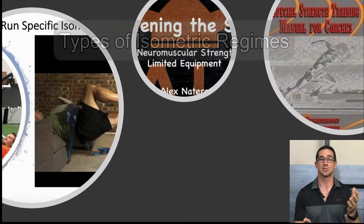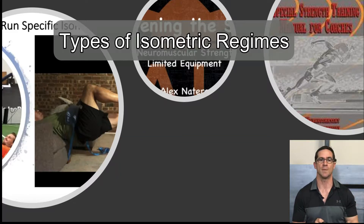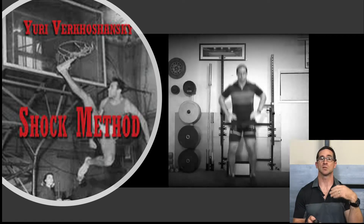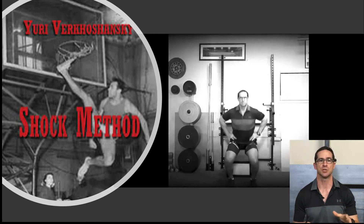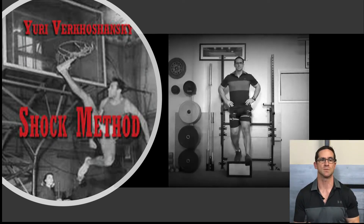According to Verkynchansky, there are two types of isometric regimes. The first is an explosive isometric regime, which emphasizes the speed of tension development — this is the 'explode' concept if we think about Alex Natira. The second is the non-explosive isometric regime, which is the 'grind' or 'build' concept from Alex's work. Verkynchansky also encourages combining isometric exercises with dynamic movements and the addition of external resistance. One dynamic concept he talks about is the shock regime, which positively affects the neuromuscular system by increasing motor neuron stimulation intensity and creating the elastic potential of muscle tension — a simple drop or depth jump is an example.